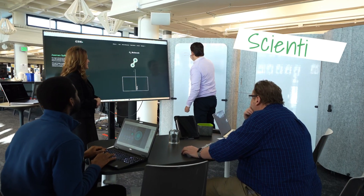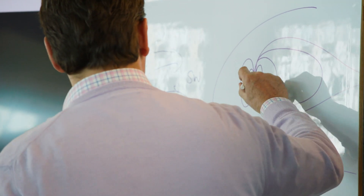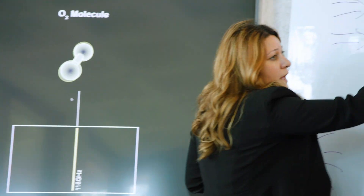This is a link that scientists want to better understand so they can predict, and therefore protect our technology from, the impacts of space weather.